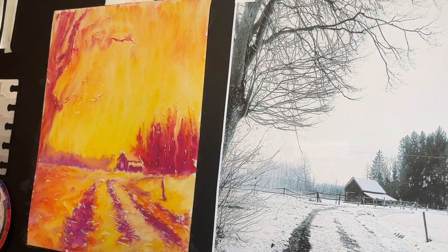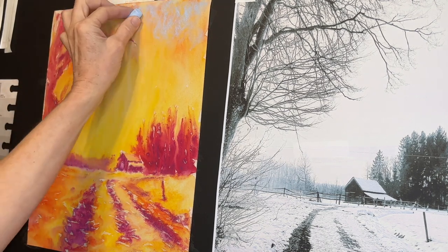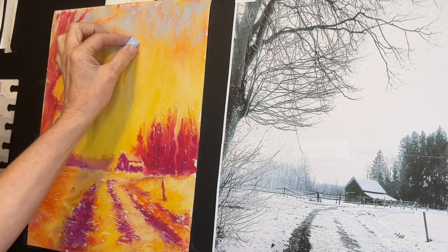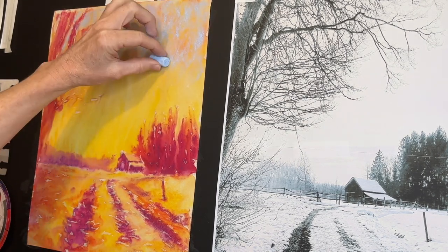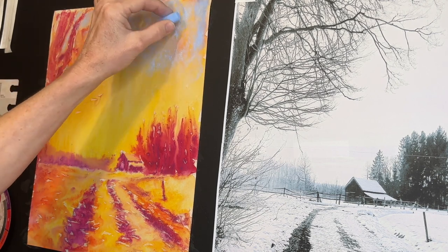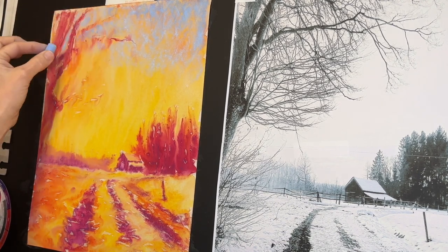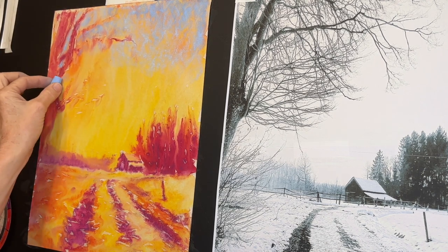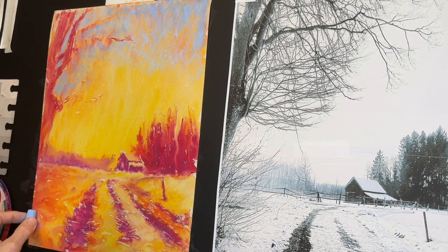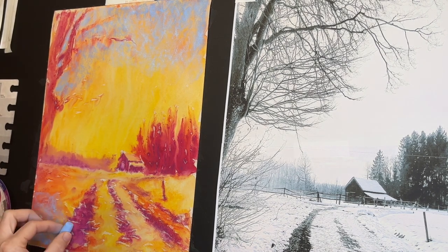Once the underpainting is dry, it's time to add soft pastels. I'm choosing some nice cool beautiful blues to get started, keeping a super light touch. One of the things that's challenging when you first start painting with pastels is you feel like you have to cover everything up. Don't worry about that — as you layer, that's the beauty of soft pastels. Things start to come together and color starts to apply more smoothly. I love to take a color I'm using and incorporate it throughout the painting — it's called echoing color, and it will make your painting feel more cohesive.